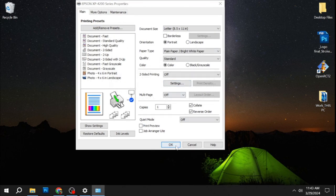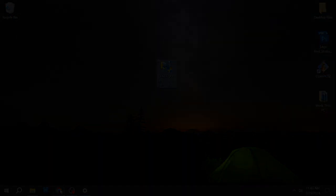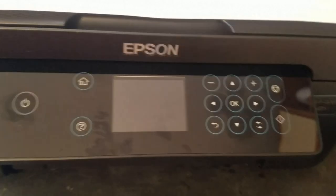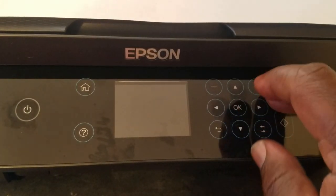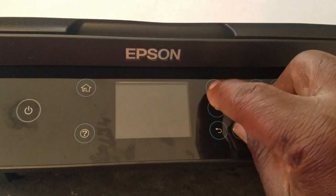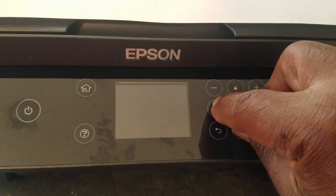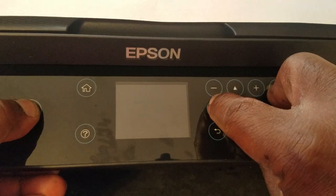Now that the printer is set up, I can go ahead and set up the chipless firmware. In order to install chipless firmware on this particular model it needs to be in update mode. To do that I turn the power off and then power it back up by holding down the Cancel button, the down arrow, and the left arrow, then hold the power button down until I see 'Program Update Mode' on the screen.